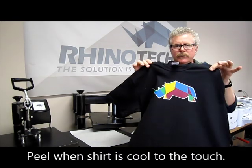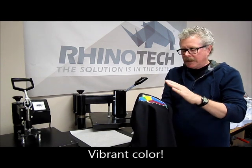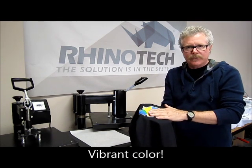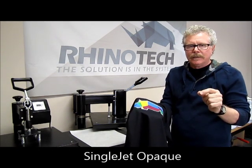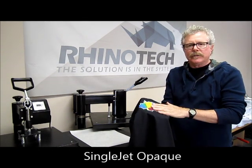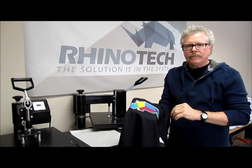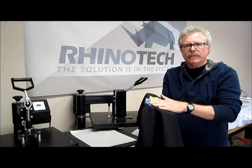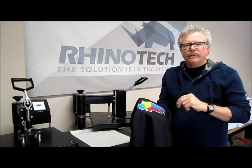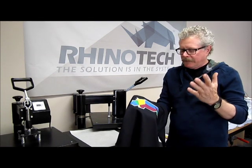We now have our finished shirt. Simple, easy, nice color, great bond, good washability, low fade-resistant product. Again, this is called Single Jet Opaque, for use on all of your dark garments. The process is simple: print right reading, trim, peel the film off the top surface, place in position, heat press for 15 seconds at 360 degrees Fahrenheit, and you're ready to go.